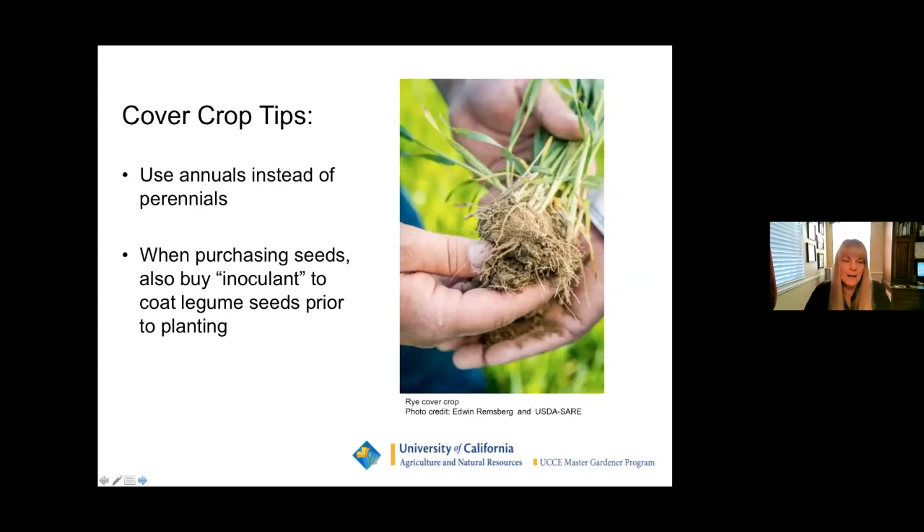Some tips: make sure you use annuals and not perennials — you don't want those coming back every year and competing with your crop. When purchasing the seeds, buy the inoculant to coat the legume seeds prior to planting.